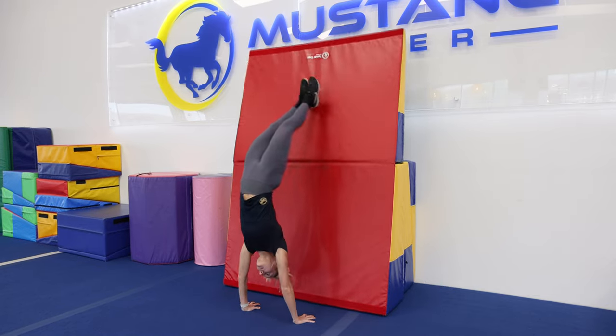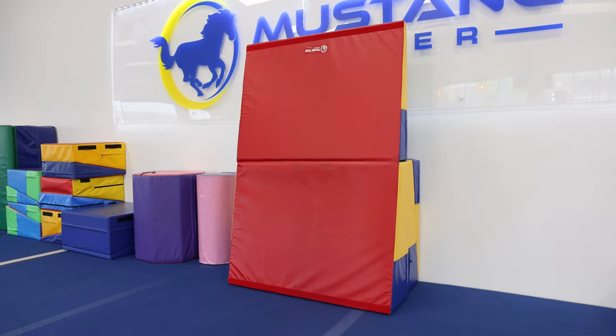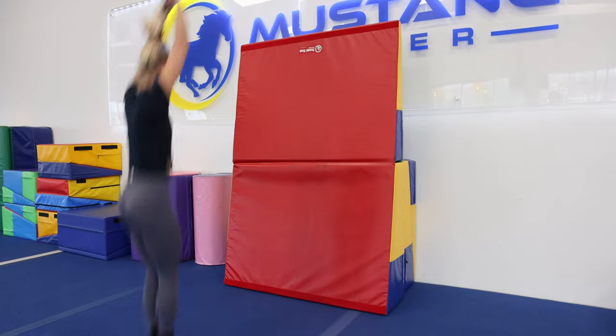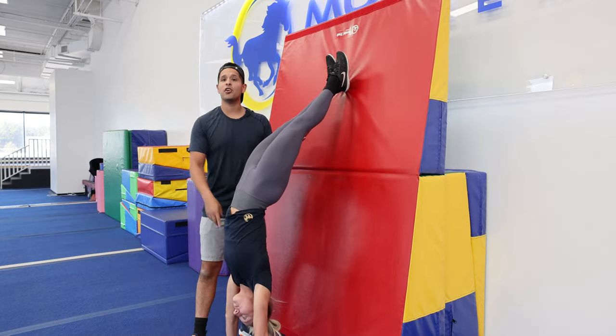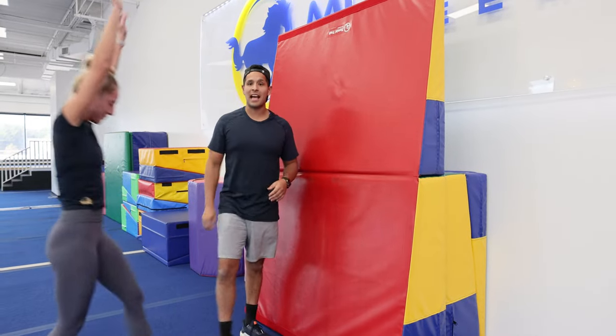Another amazing drill is a handstand snap down — locking out as you snap down, arms up quick when you rebound. When doing this handstand, you want to really focus on locking out your legs, squeezing your core, making sure that your head is neutral, and snapping down as aggressive as you can.